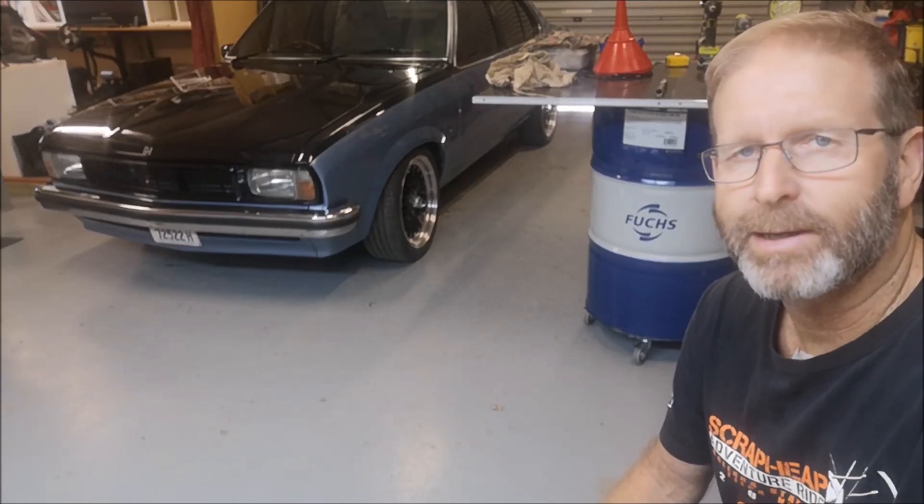G'day guys, today I'm going to take you for a bit of a run in Monty the UC with all of the upgrades.